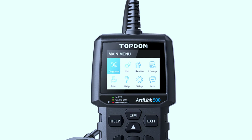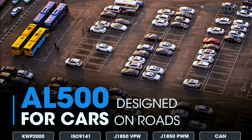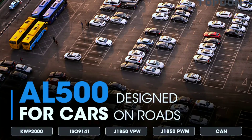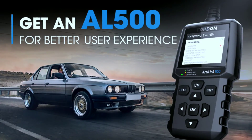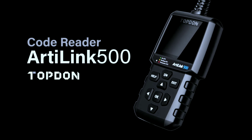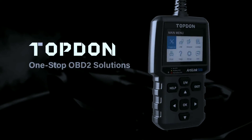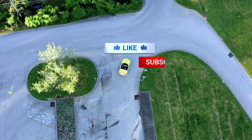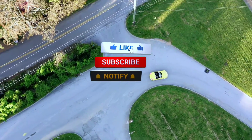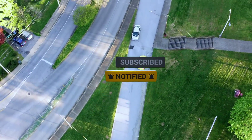So there you have it — the Topdon L500 code reader, a must-have for every car enthusiast. Stay connected with your vehicle, diagnose issues with ease, and keep your car running smoothly. Thanks for joining us today. If you're ready to take your car diagnostics to the next level, check out the Topdon AL500. Don't forget to like, subscribe, and hit that notification bell for more automotive insights. Until next time, happy driving!